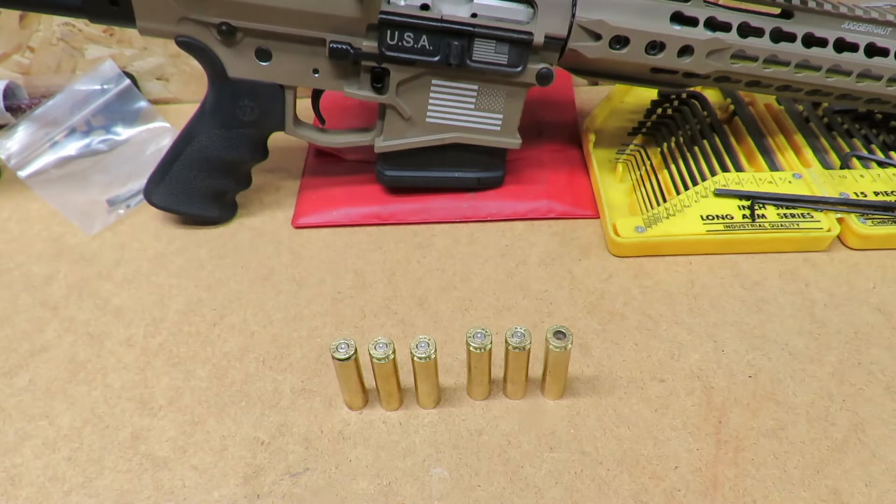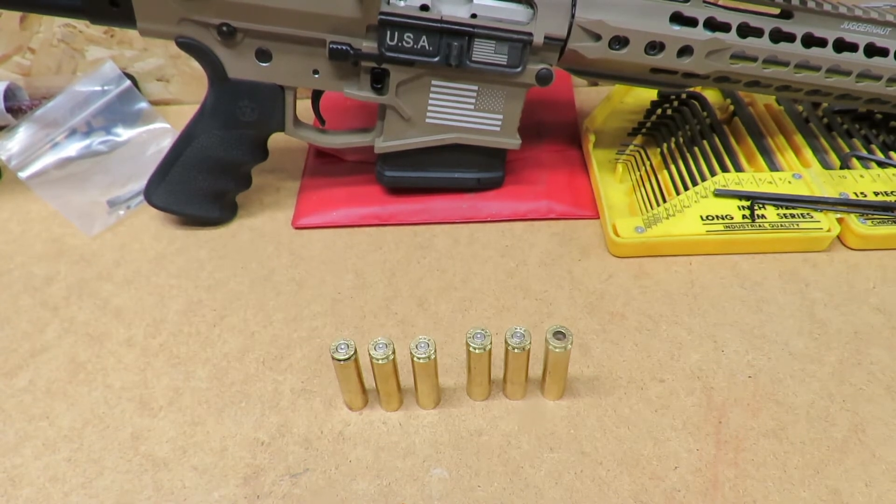All right, here we are back in the shop and we're going to take a look at the brass we fired. When you're looking for a situation of overpressure, your main indication is going to be felt recoil and velocities you're getting if you're using a chronograph. Anyone doing load development, I highly recommend using a chronograph because velocity is going to be a big help with what's going on.